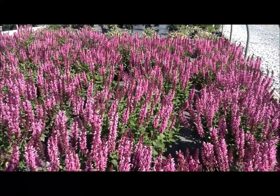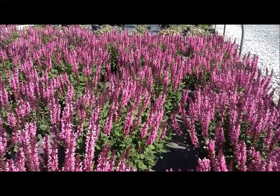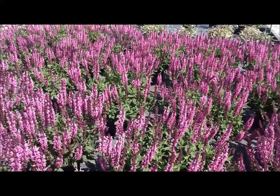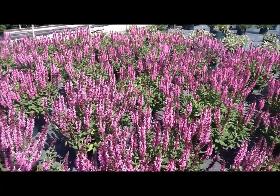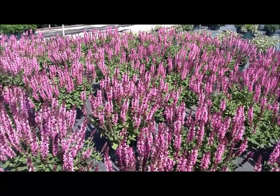Absolutely fantastic at the fronts of beds and borders. Makes a lovely edger for going alongside the edges of paths and driveways. Would make a very nice single plant anywhere, but really looks fantastic as you see when you put it in drifts or in groups. Very easy to grow.